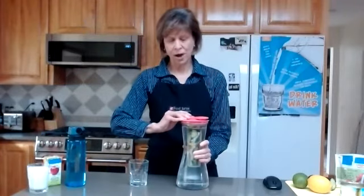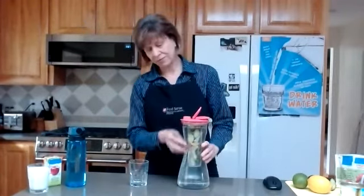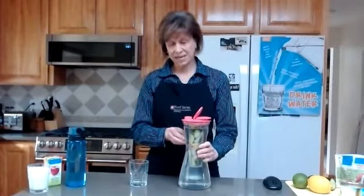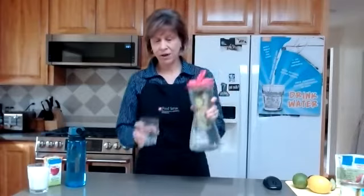This is water that I flavored with lemon, cucumber, and mint leaves, and let it set overnight.